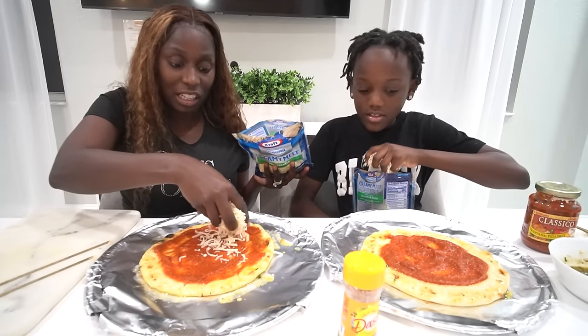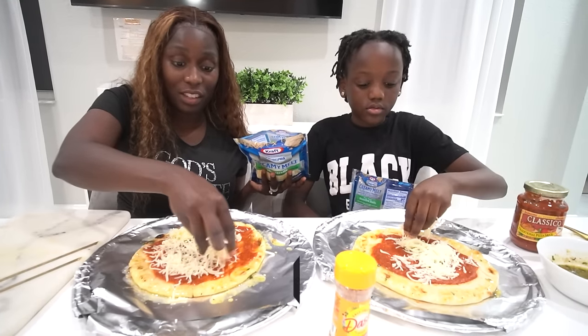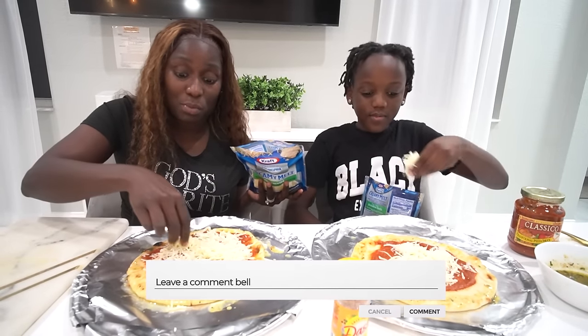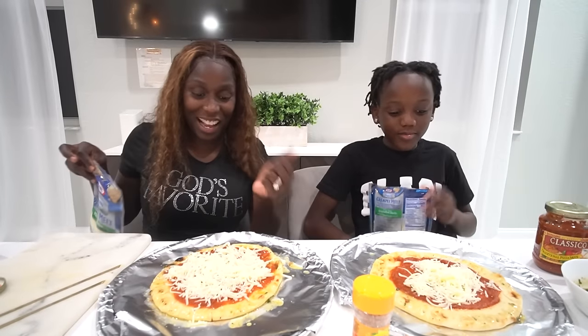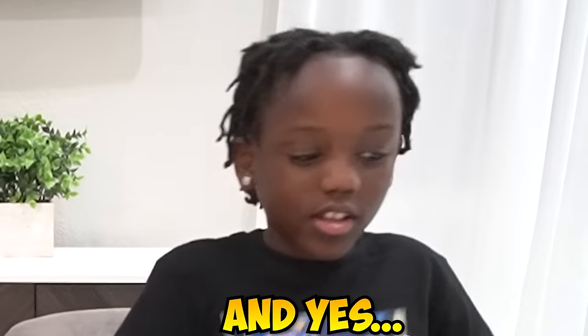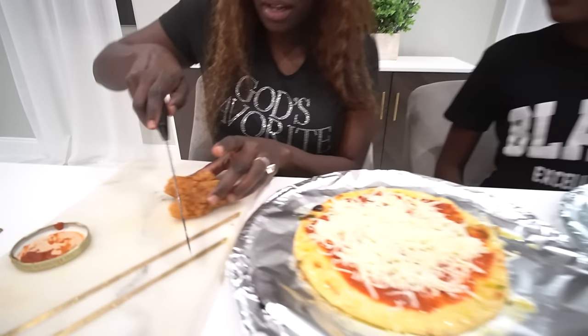You got to put cheese first, though — before you put any toppings, you got to put the cheese. Trust me on that, guys. So, meh cheese la — that means here's the cheese in Creole. If you guys want us to do a video talking Creole, comment in the comment section and we'll teach y'all how we speak Creole in our household. All right, I've got enough cheese here; I think I need to spread it a little more. This is my extra step — I'm taking these two chickens and I'm going to cut them up.